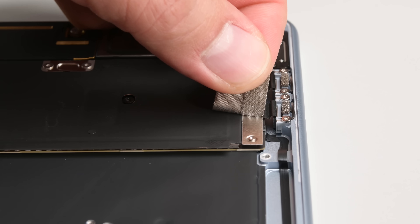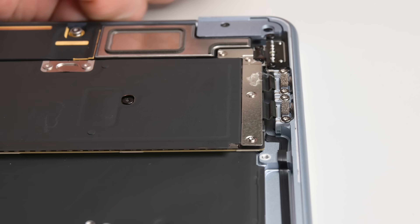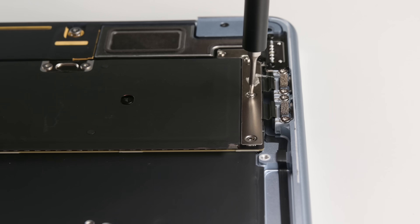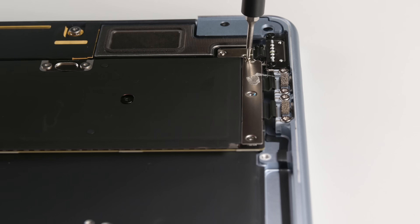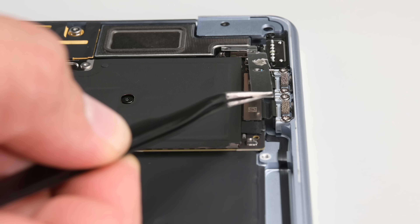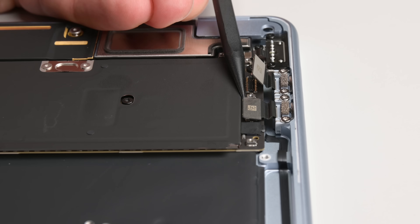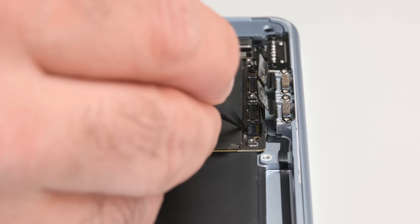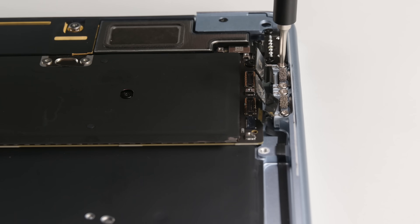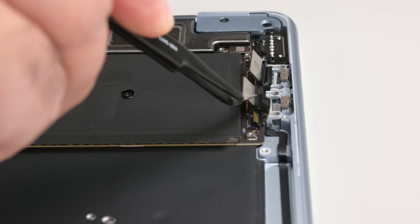A common point of failure on these devices are the USB-C ports, mostly caused by high mechanical wear as cables get plugged and unplugged during daily use. Thankfully, it's one of the more accessible components on the newer MacBook Airs. With the four screws and securing bracket removed, I have access to the press connectors to the two side ports. I'm going to disconnect the keyboard backlight connector while I'm here.